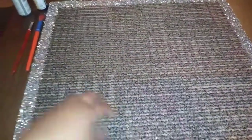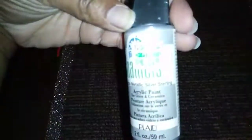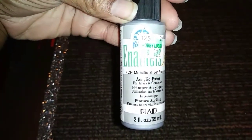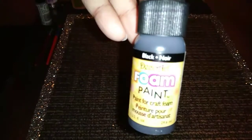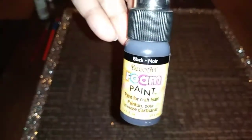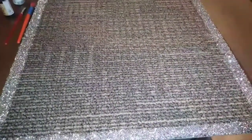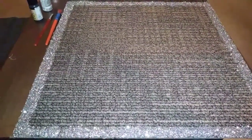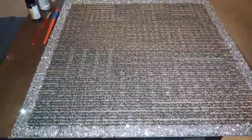Now I'm about to write something on here using my paints. I'm gonna try to use this metallic paint, and if it doesn't pop out properly I'm gonna use foam paint to outline it. We'll see if it actually works — I don't even know what I'm about to write on this yet, but it's gonna be something cute.